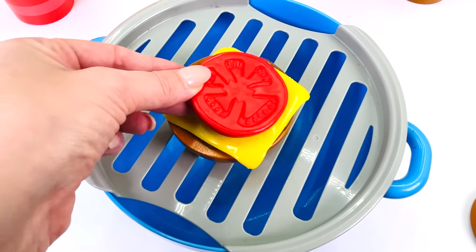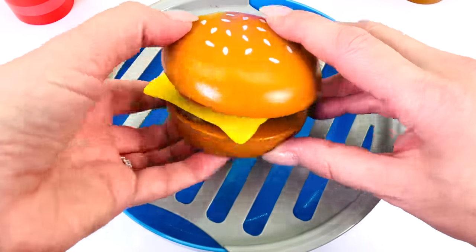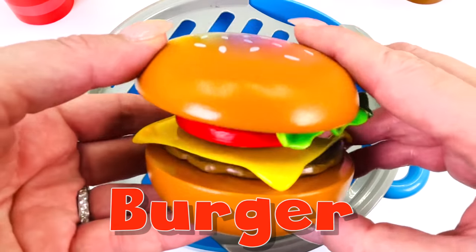How about a hamburger? Lettuce and bun. That's one juicy burger.